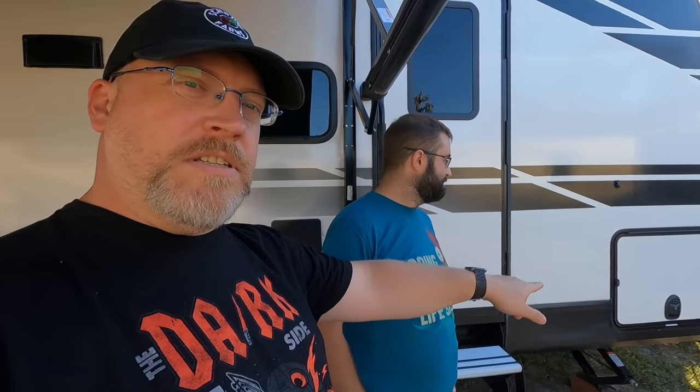What we're here to talk about today is all the modifications that this crazy man has done to his RV. He has done some awesome stuff. He was showing it off to us when he got here about a week and a half ago, and I was like, I have to get this on camera. So we're going to start up front here in the storage bay, and then work our way through the rig.